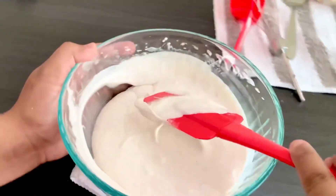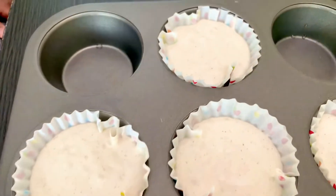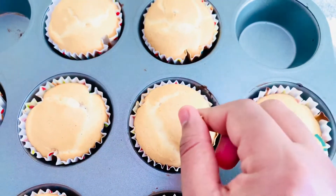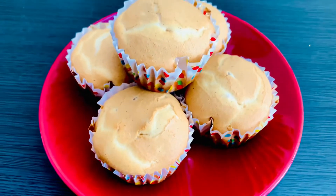I am going to pour it into a muffin pan and bake in the oven for 14 to 16 minutes. I am going to use a toothpick to check the muffin. I am going to make a muffin.